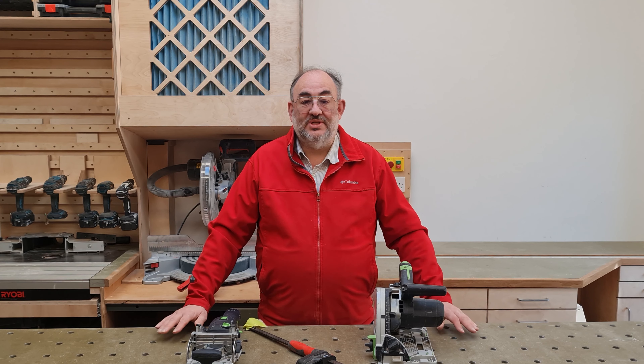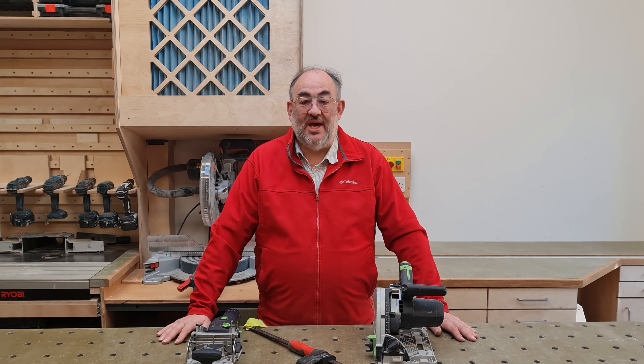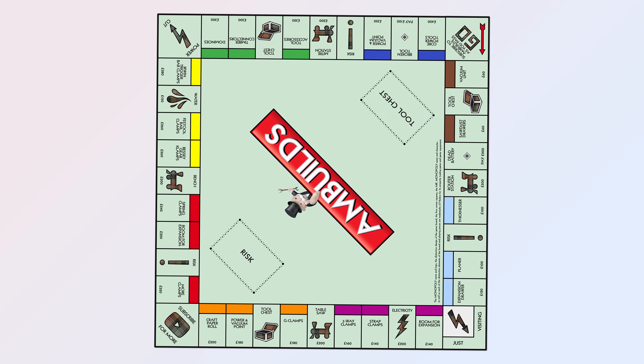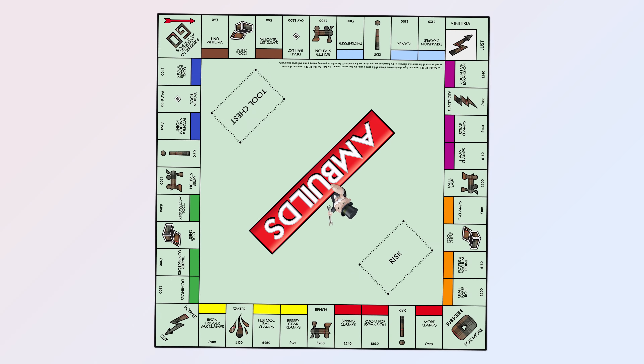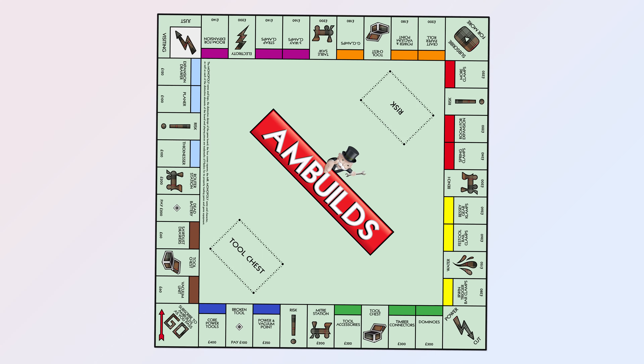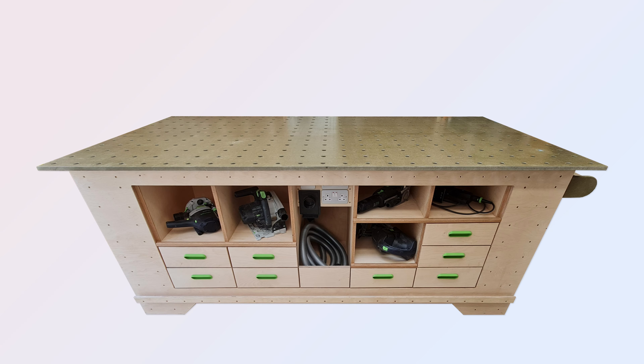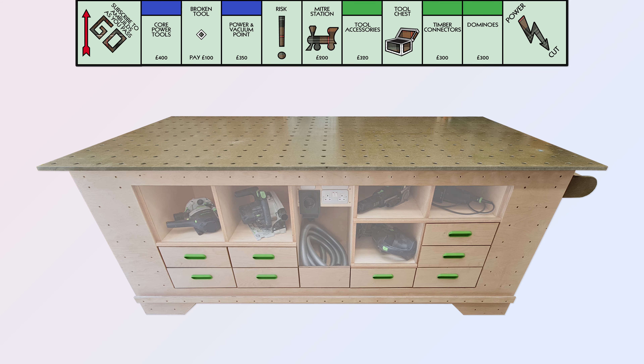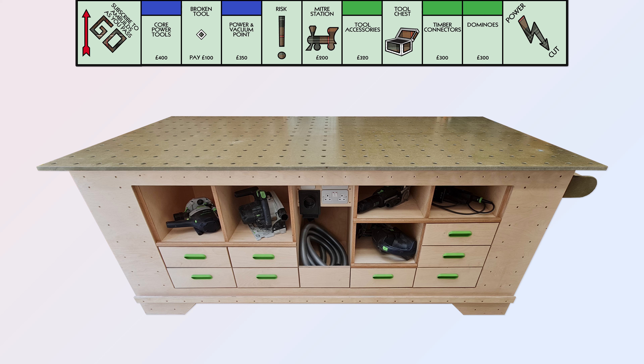Now I had my wish list, it was time to formulate a design. Thinking back to playing Monopoly as a child, I thought of my bench as having a range of real estate value — here is my Monopoly method for workbench design. I reckon the dark blue premier real estate is the top half of the front of the bench, and so I didn't want to lose that to a tall torsion box where debris would cascade onto my stored tools, and I certainly wasn't going to waste it with boxes of screws and bits and pieces.